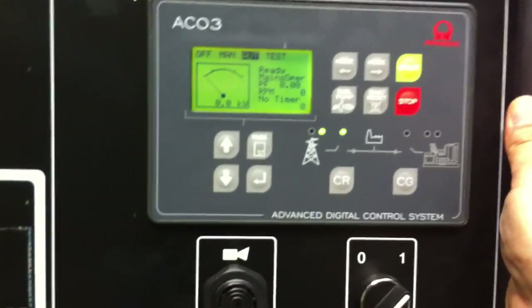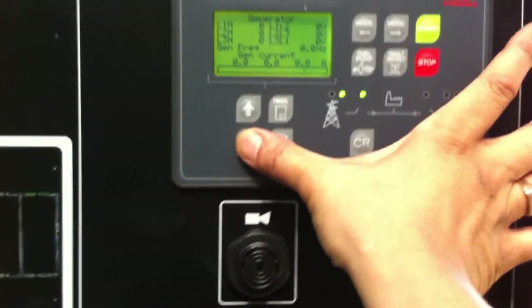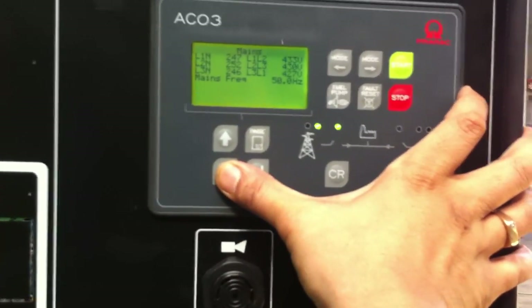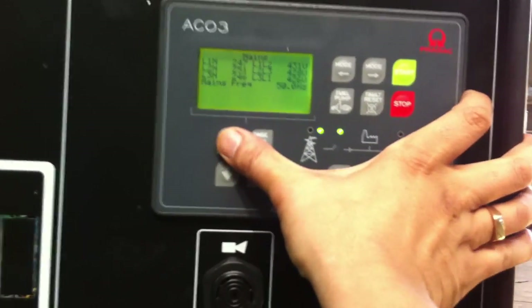This is a video on how to do automatic testing when the generator is in standby. If we have a look, the generator is not supplying power, it's not on. There's mains supply, so mains is supplying the ATS panel and supplying the load.